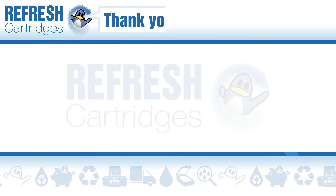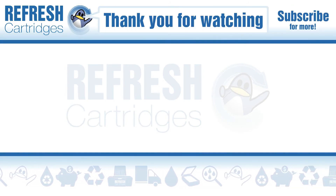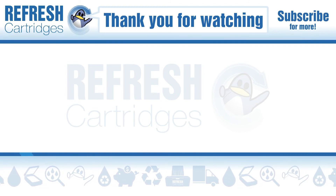Thank you for watching. If you found this video useful please do let us know with a like. If there's anything else we can help with, let us know in the comments. Take care and I'll see you next time. Bye bye.